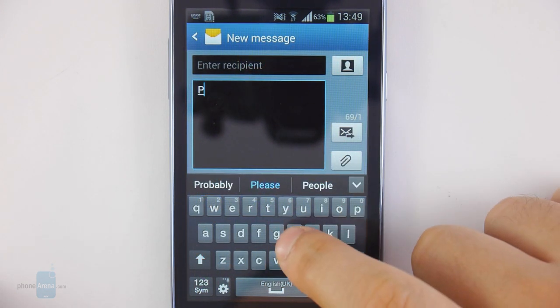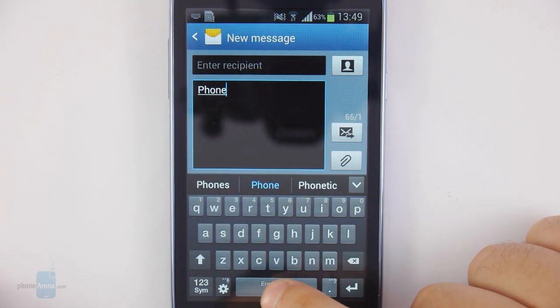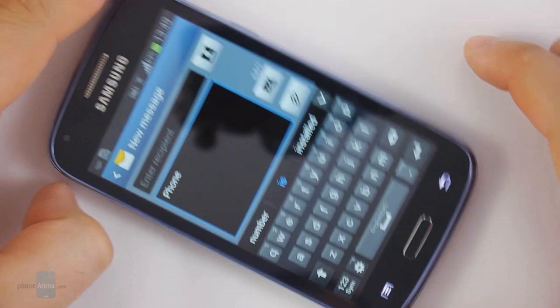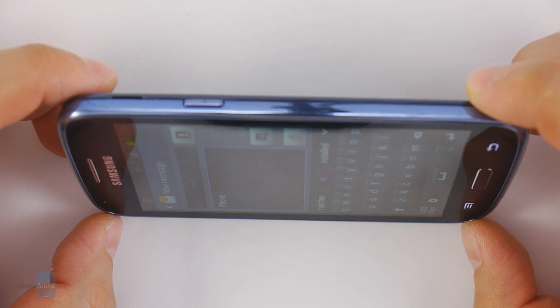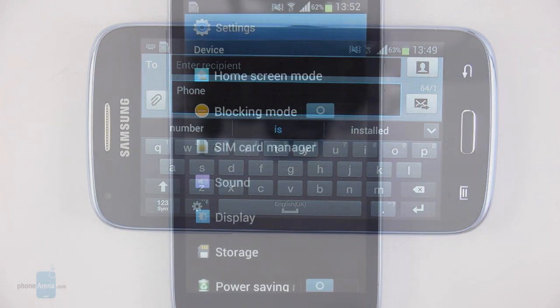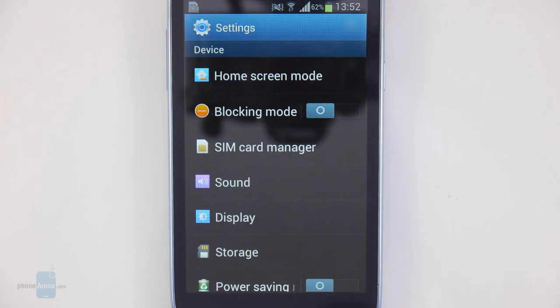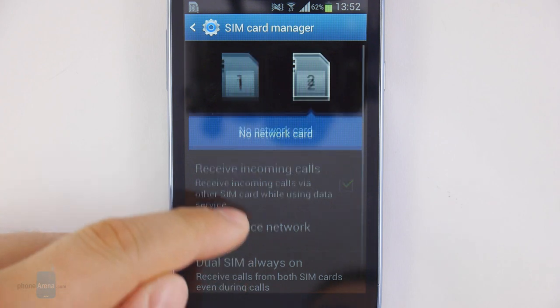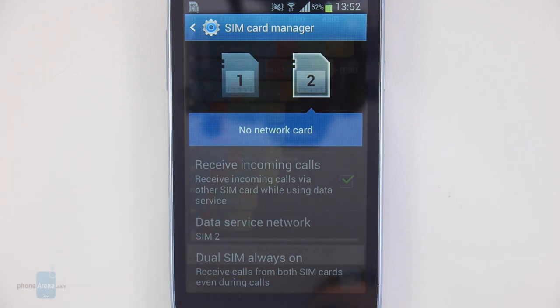The on-screen virtual keyboard on the Samsung Galaxy Core is accurate and its keys are well spaced out, so you can comfortably type at above average speeds even in portrait mode. There is also a dual SIM version called the Samsung Galaxy Core Duos. What's cool about it is that it's a dual active smartphone, meaning that even if one SIM card is in use during a phone call, the other can still receive calls, text messages, and data from your wireless carrier.